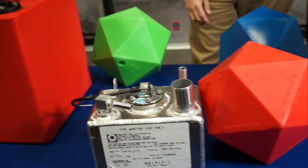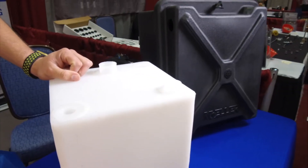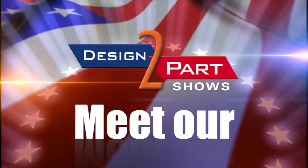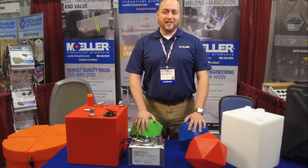Rotational molding is perfect for a low-volume to mid-volume run of parts. It's a low-cost tooling solution so you can do a quick prototype and get started really easily. Hi, I'm Mike Dishman with Moeller Products, and we're all about rotational molding.